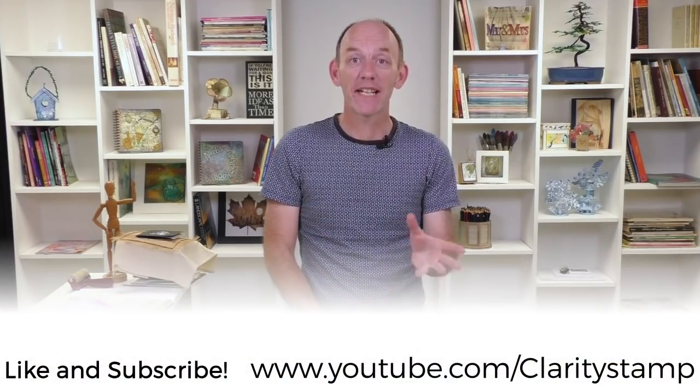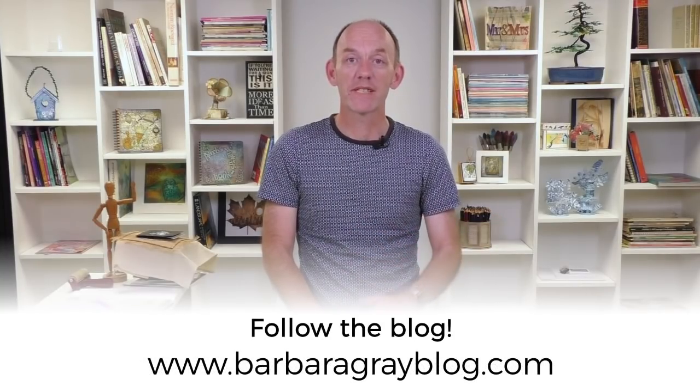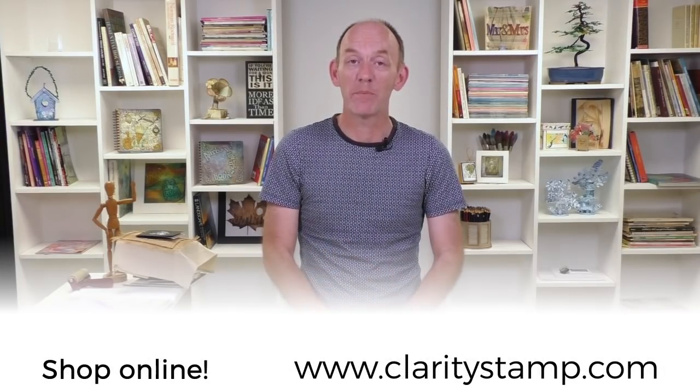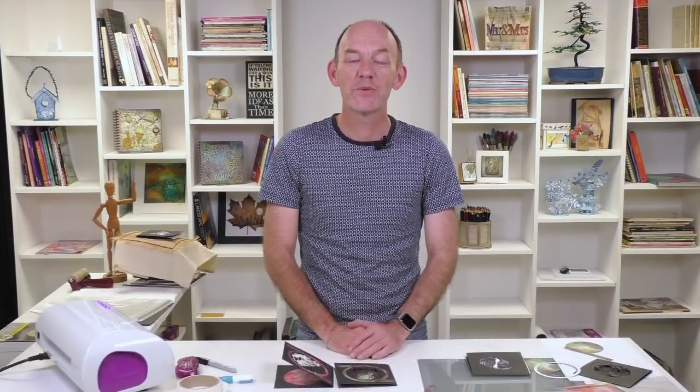Don't forget to subscribe to the channel. If you're looking for more information, Barbara does a blog every single day — all the details below. If you like the products or want to find out more, check out our website claritystamps.com. Thanks for watching and I hope to see you again soon, bye bye.